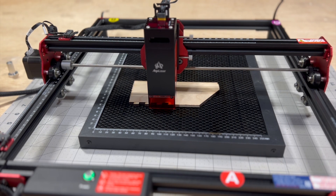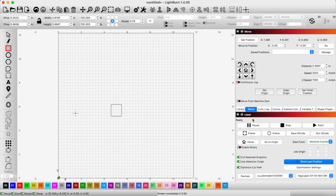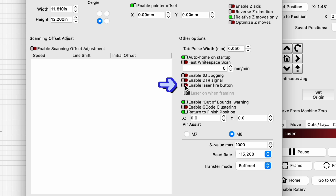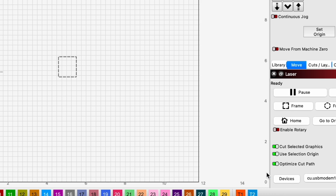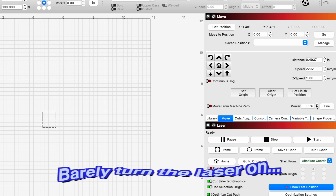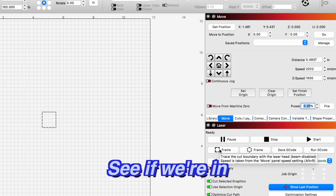We noticed that when we were framing something out, there's no indicator so we know where to put our piece. That's actually just a setting in LightBurn that we need to do. We go to Device Settings, enable the Laser Fire button, then click 'laser on when framing' and hit OK. Step two: we need to be in the Move tab and basically just barely turn the laser on for framing so we don't mark it — we'll set it to about 0.25 percent to enable that.